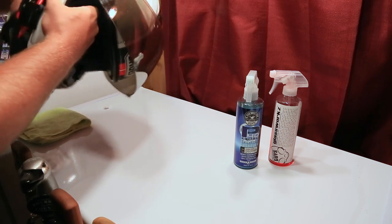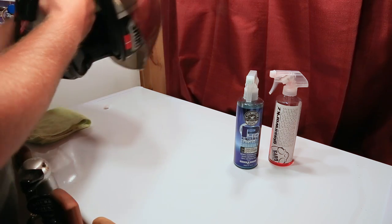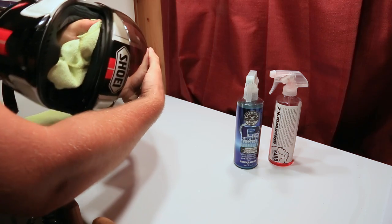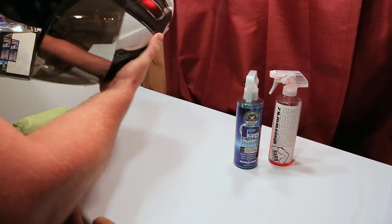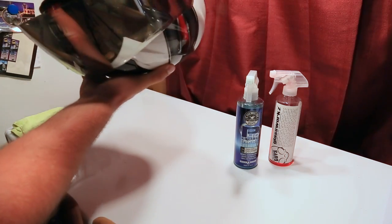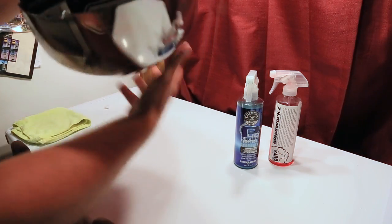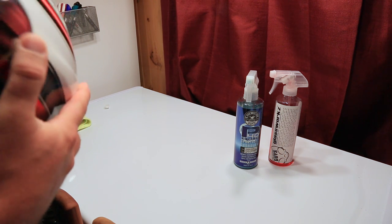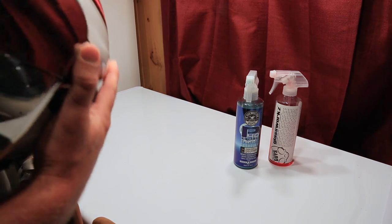So this stuff is really amazing. Then just take a microfiber towel and clean up any areas where the foam may have gotten. Anywhere the foam got — you don't have to be exact about it. It will get in all these little grooves, behind the liner. Just go through and give it your best shot. You're not wearing it until the next day anyway, so keep things fresh.